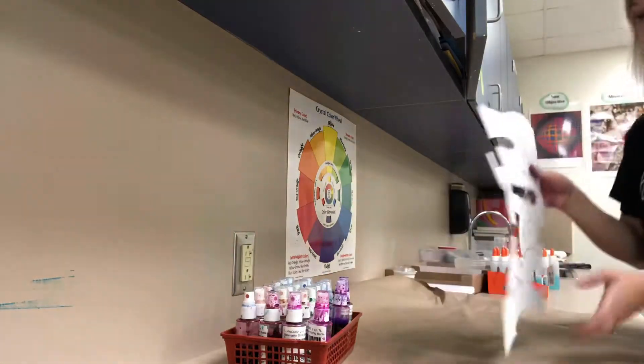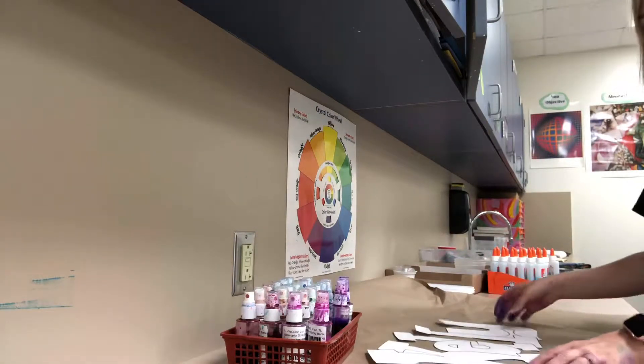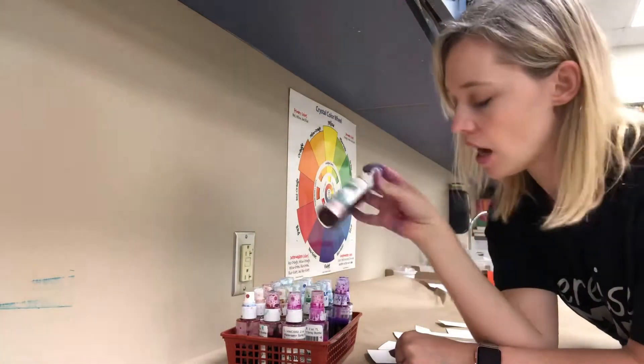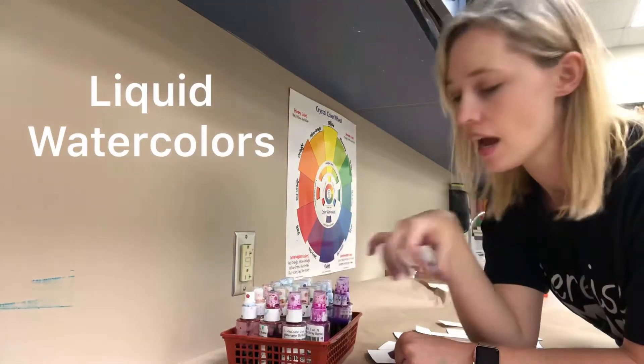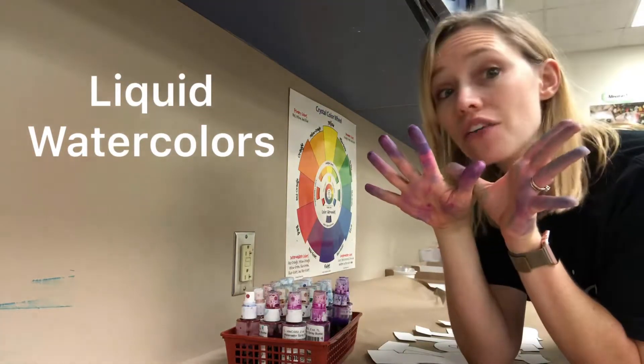Once I've got my name all cut out, I'm gonna bring it back here to the back because we're not doing this at our tables. We will be using liquid watercolors in a spray bottle, and so everybody repeat that with me: liquid watercolors. We'll be doing it back here because these are super messy.